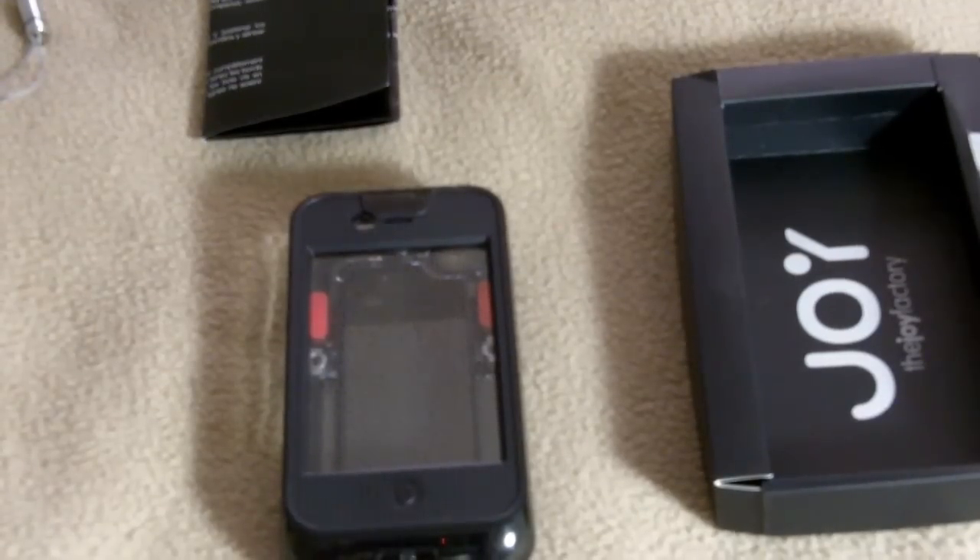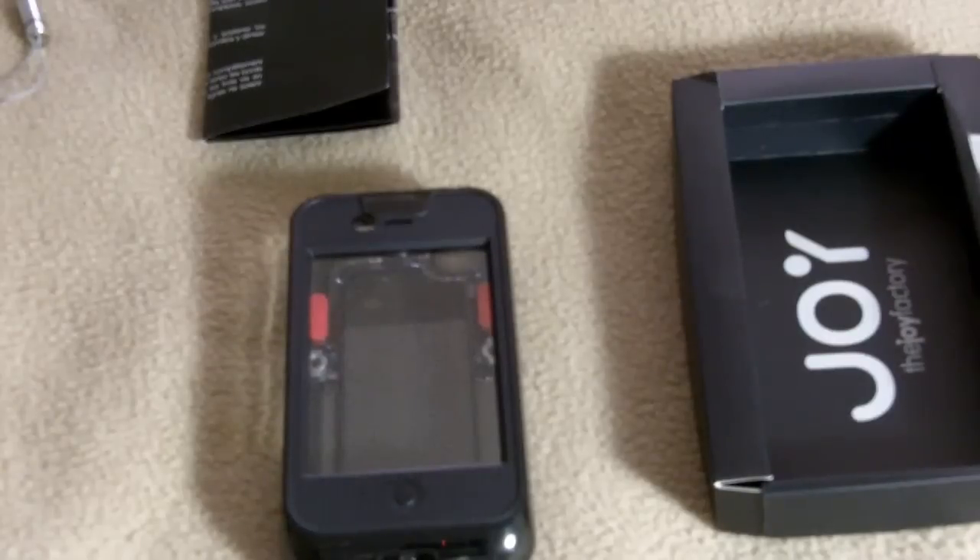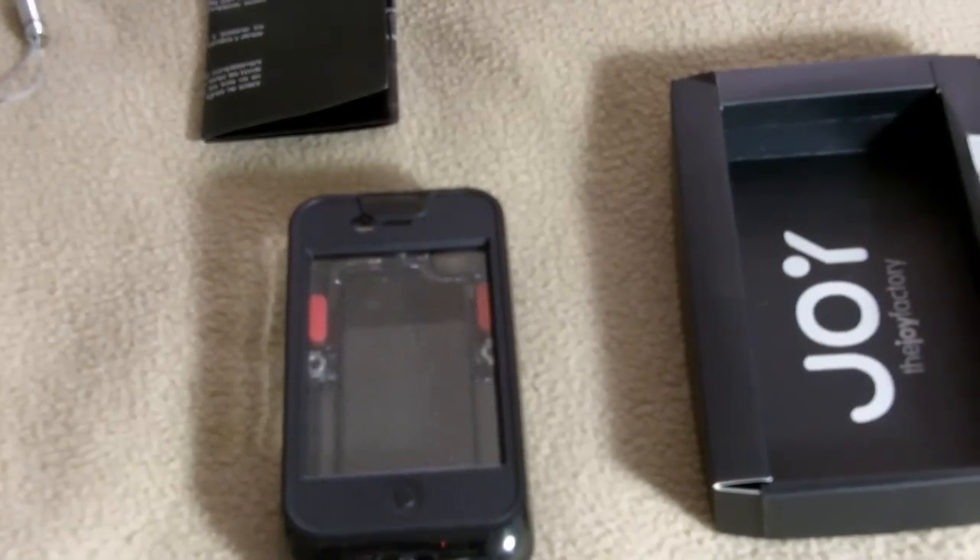So that's my initial impression from the unboxing. After I finish testing it, I'm going to give you guys my full review on the case. Peace.